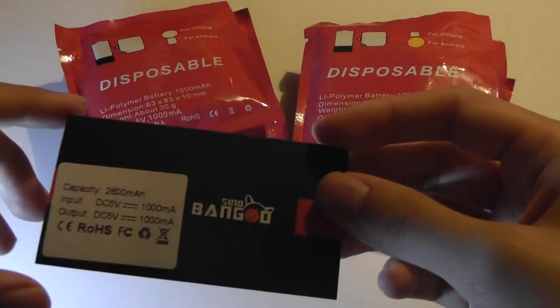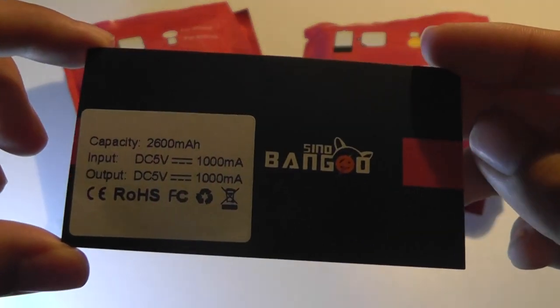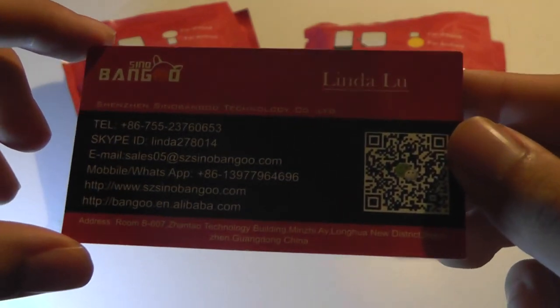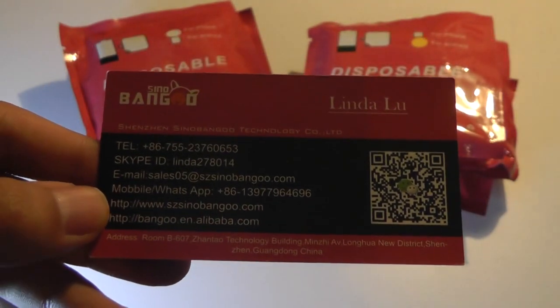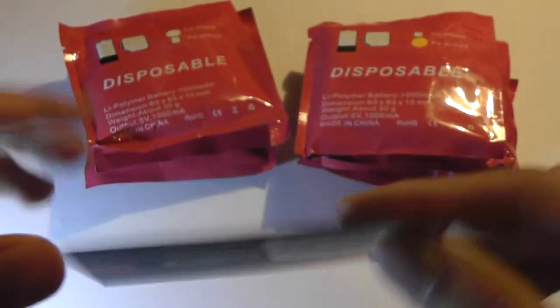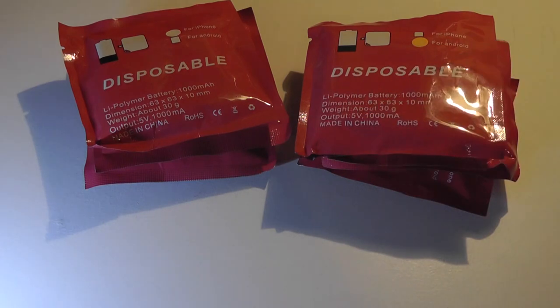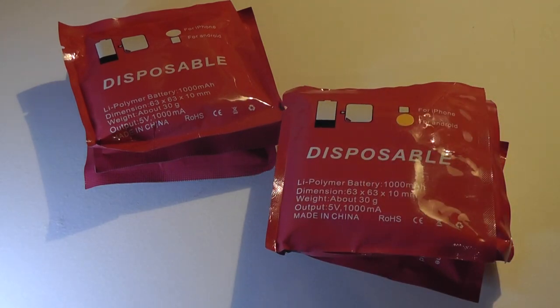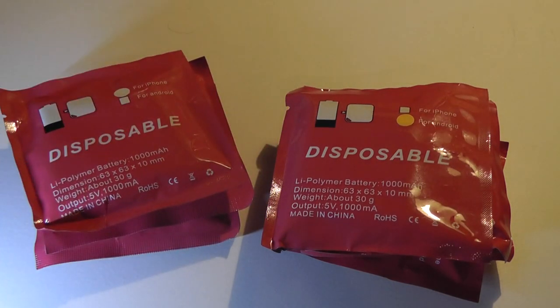You can see a bit more information from this business card they have here. They sell these in a few different capacities, and they are mostly 1,000 milliamp hours. It's a one-time-use charger, best for emergencies. They sell it in two variants: one which uses a micro USB, standard for Android as well as Windows phones, and the other designed for iPhones with that reversible lightning pin connector — compatible with iPhone, iPad, and iPod Touch devices.